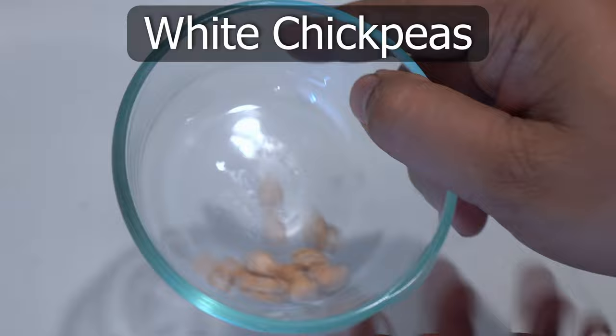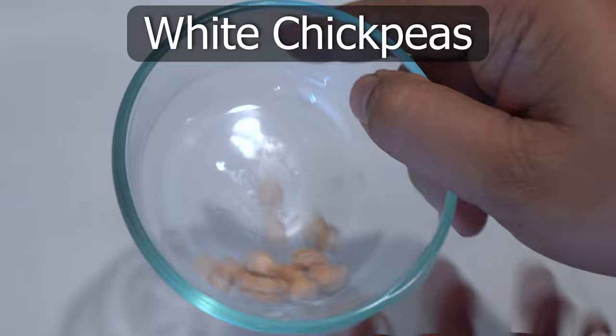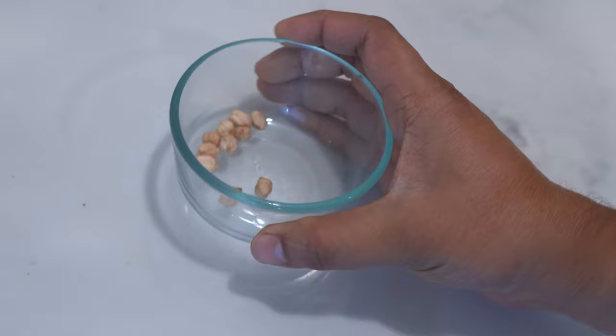Here are white chickpeas, which you can easily get at your grocery store. It's sold in its dry form, and the seeds are viable for a long time.